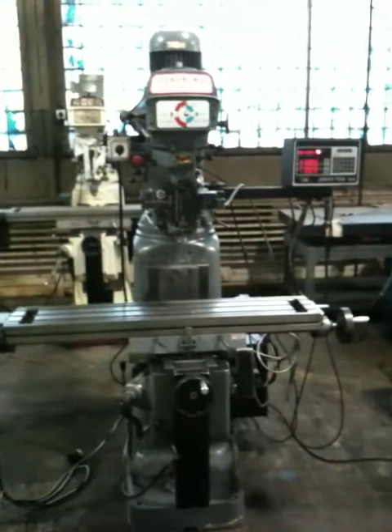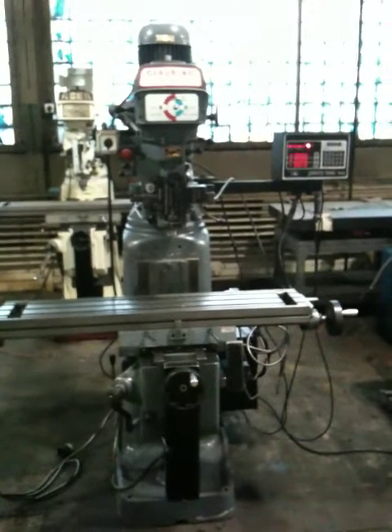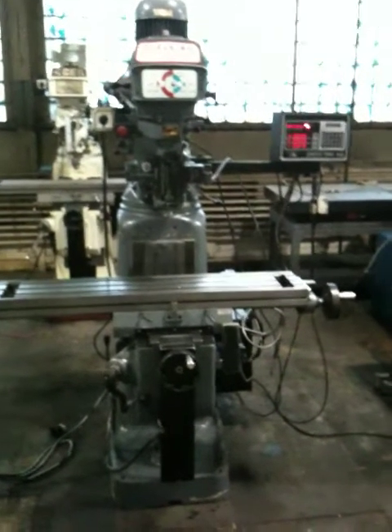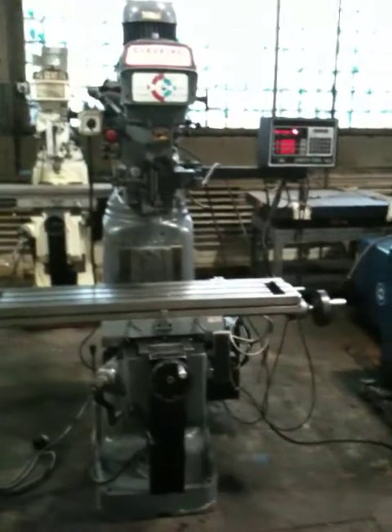This is the Clausen Condia CNC two-axis mill with the Prototrack Plus control. It has ball screws. It also operates in manual mode as a three-axis digital readout.